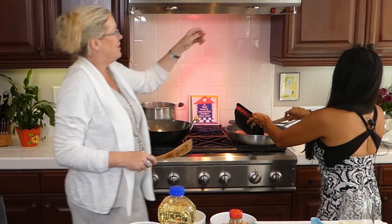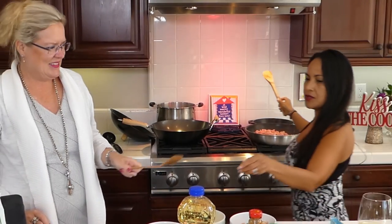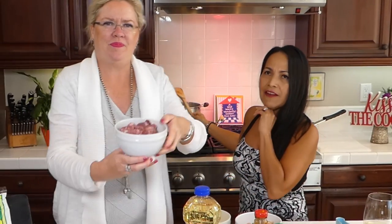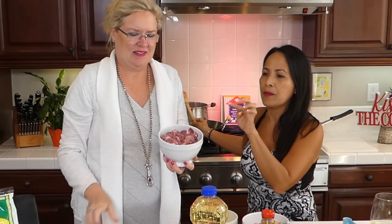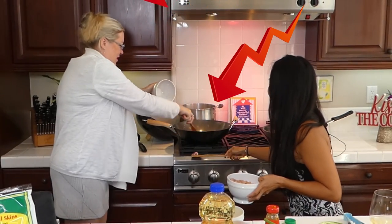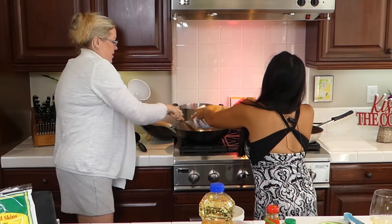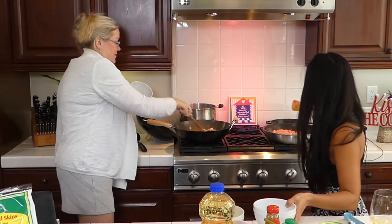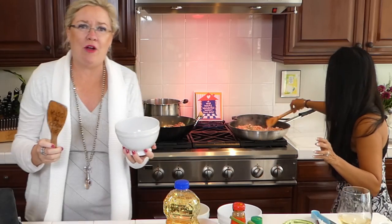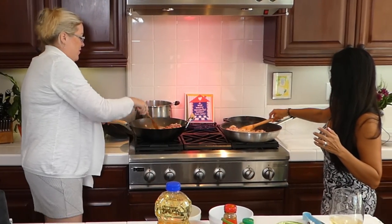We're making a lot of the filling because we're going to make quite a bit today. She's putting two pounds of ground pork into the frying pan. For our pancit bihon, we're doing a combo of sliced pork and chicken — two chicken breasts sliced up into bite-sized pieces. We've got both of these very hot.